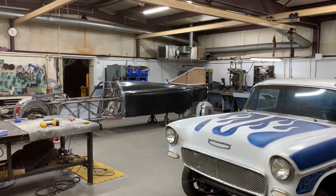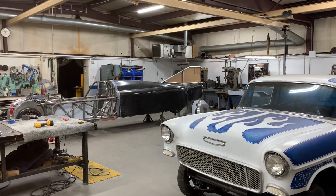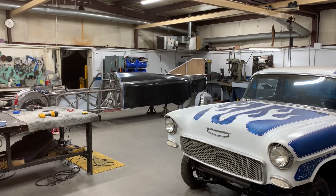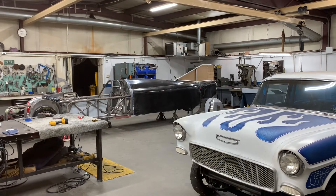Hi, this is Phil Hartman with PH Fabrication and Horton Racecars. I just wanted to give you guys a weekly shop update — hope everyone is doing well out there. This week was a very exciting week, also a very busy week.